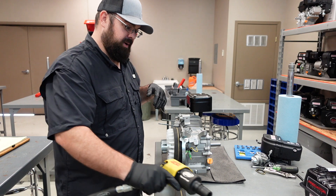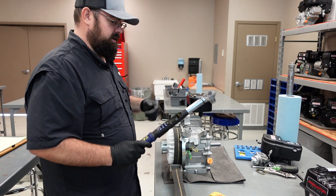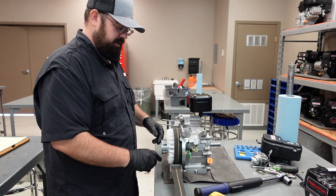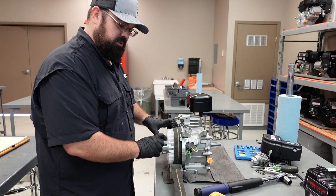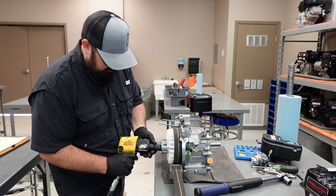I will take an air impact and just snug it, and then we'll use an actual torque wrench to set it. It is 100 foot-pounds — it is the only foot-pound reading on the entire engine. Everything else is in inch-pounds, and it's 100 foot-pounds, so it's pretty stout. It's 19 millimeter with my air gun.